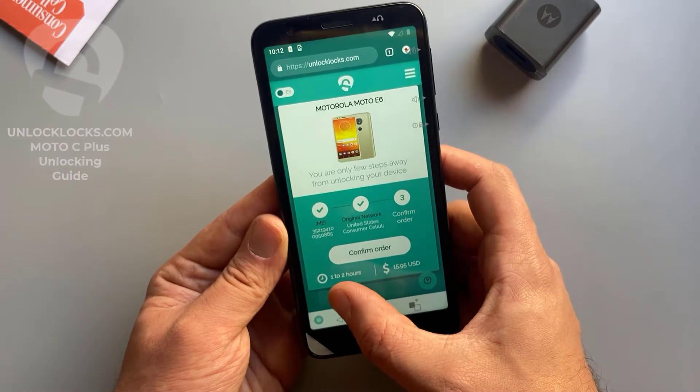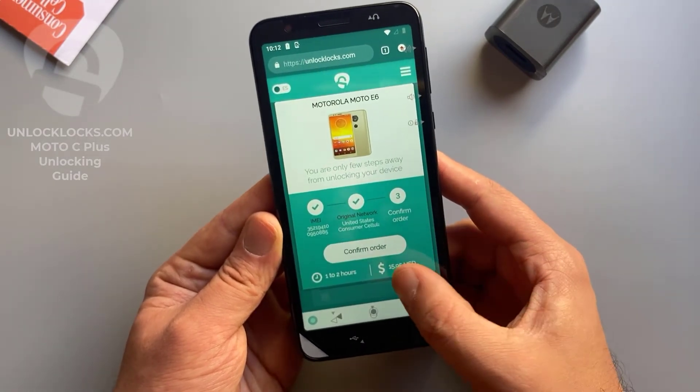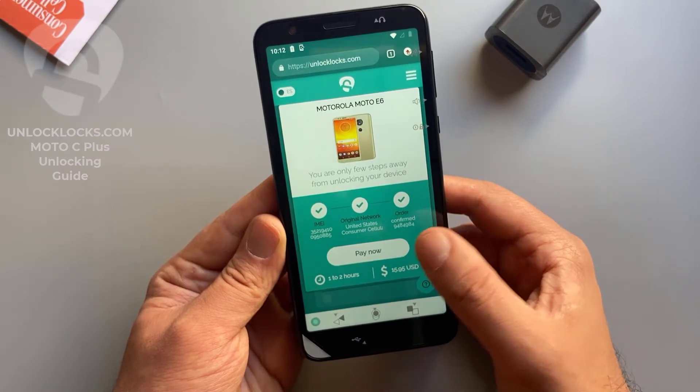As shown here, it may take from one to two hours to receive the unlock code, and it will cost about $16. So confirm order and pay now.